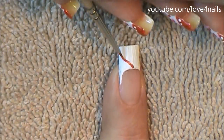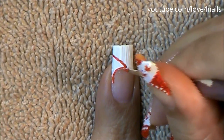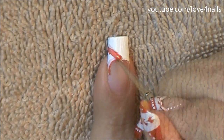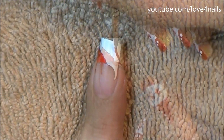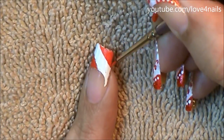Over the side of my French manicure I'm going to paint a line coming in sideways and also around the smile line of one of the sides of my French manicure, and I'm just going to fill in this area with the red color. Now over the top area of my French manicure I'm going to do the same thing, just outlining the area I'm going to be painting with the color red.